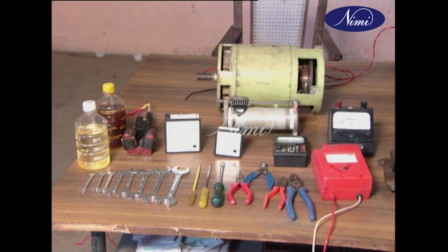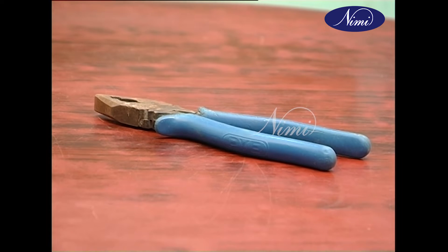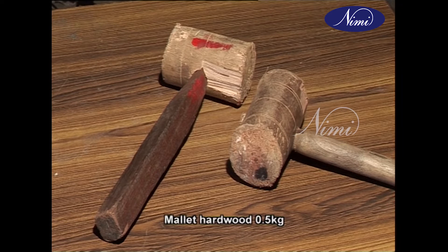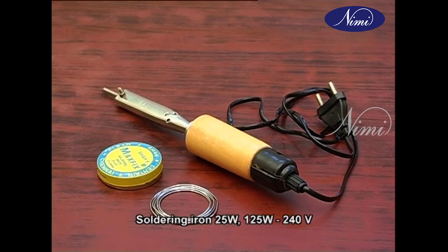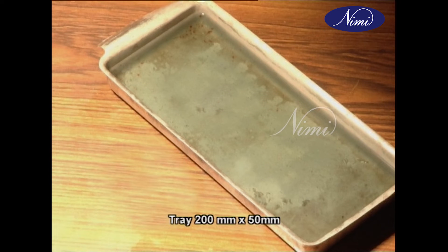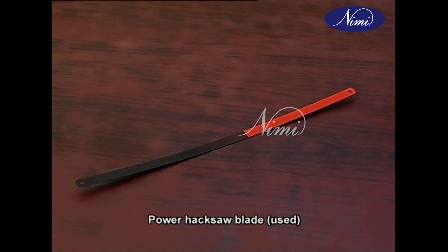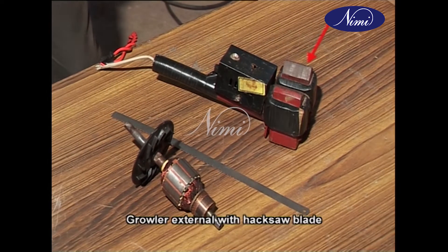The tools and instruments required for this exercise are: electrician tool kit one set, insulated cutting plier 200mm one number, scissors one number, mallet hardwood 0.5kg, soldering iron 25 watts and 125 watts 240 volts one number, tray 200mm x 50mm one number, stand winder for armature, power hacksaw blade used one number.